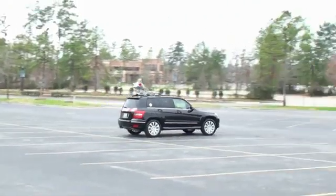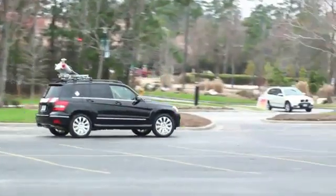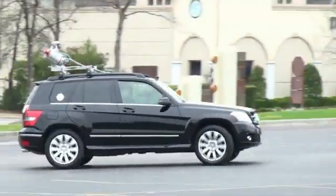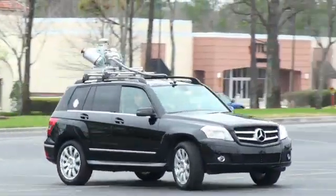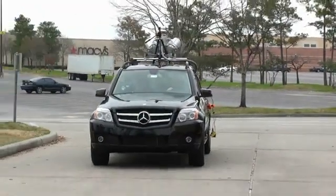The system alignment procedure is to establish a more accurate heading capability for the IMU system. And now, the vehicle is ready for its mission.